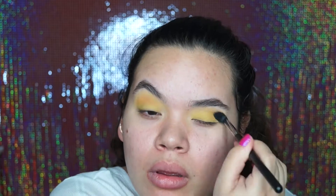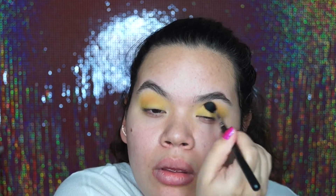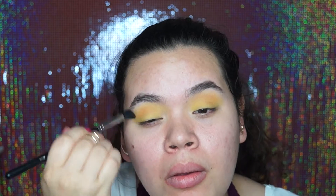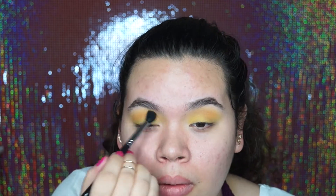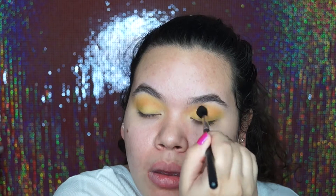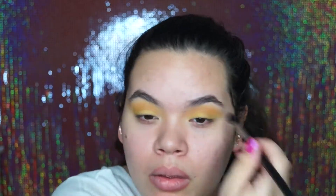These two shadows were matte so I wanted to warm it up a little bit more, but I still wanted it to be a cool-toned yellow. So I just went in with a little bit on my brush — I dipped it in just a tiny bit because they're super pigmented — and I warmed up just the top part of my crease, not my crease, just the top part.